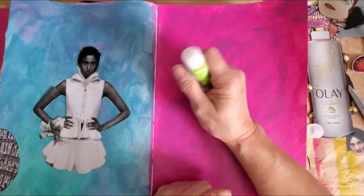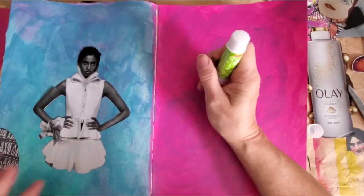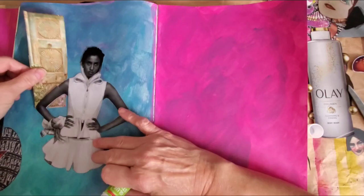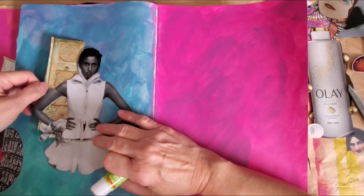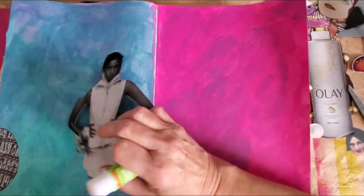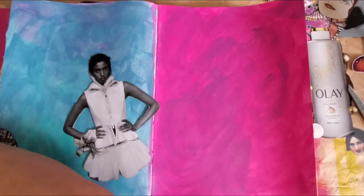I don't even know if I can show you the container because I used all the rest of the pink up — pretty much got rid of it. I'm always cutting the bottom off of those containers.